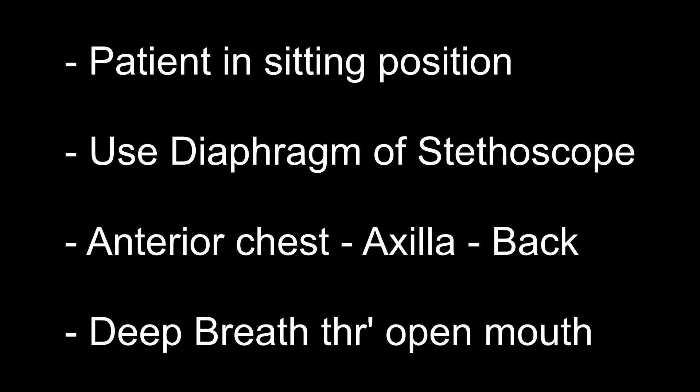First auscultate the anterior chest with the arms by the side of the body, then the axillary areas with the arms abducted, and then the back with the patient leaning slightly forwards with head flexed and arms crossed to pull the scapulae apart. You should listen to at least one full breath in each location. If the patient is bedridden, auscultate the anterior chest and axillary in the supine position, then turn the patient to one side and auscultate the upper side of the back, then turn to the other side and auscultate the second side. During auscultation, ask the patient to open the mouth and take deep breaths through the mouth without making any extra sound.